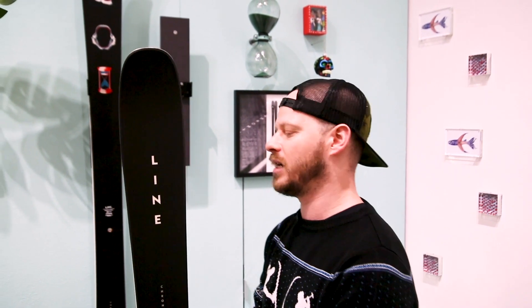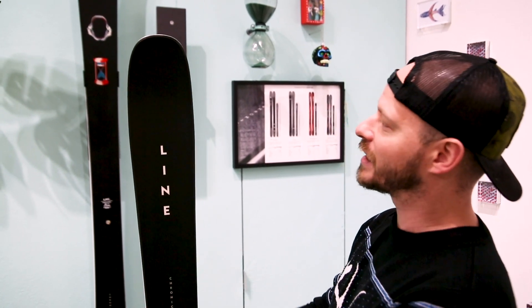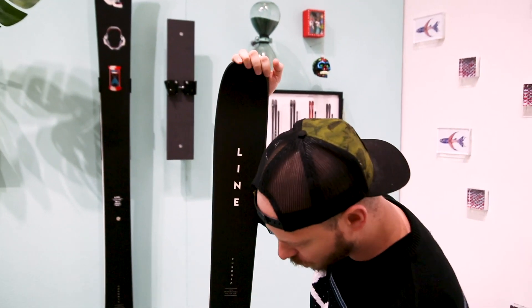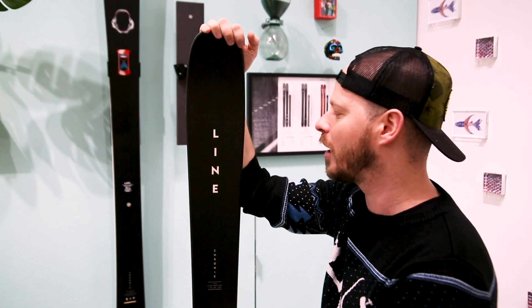With it, it is 95 millimeters underfoot, up from 92 from the previous rendition. It's got a little bit more of a stiffer flex, pulled the taper up a bit here, and you have a lot of edge hold. So this thing is an all-mountain freestyle ripper — you can take it pretty much anywhere you want.